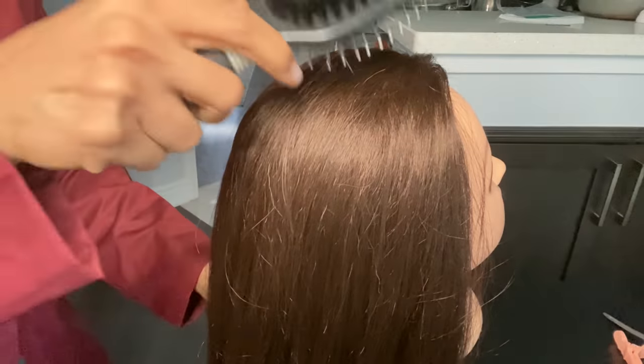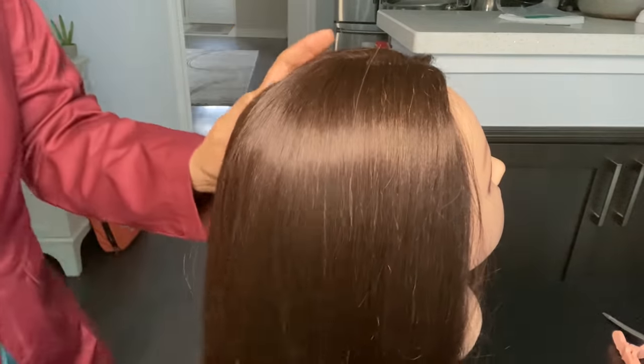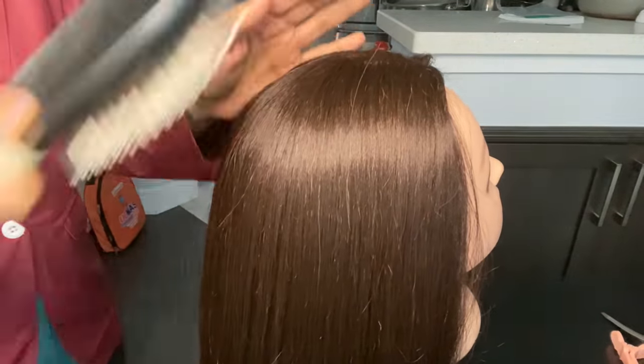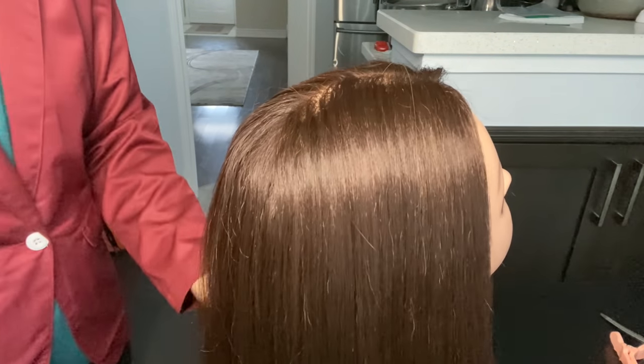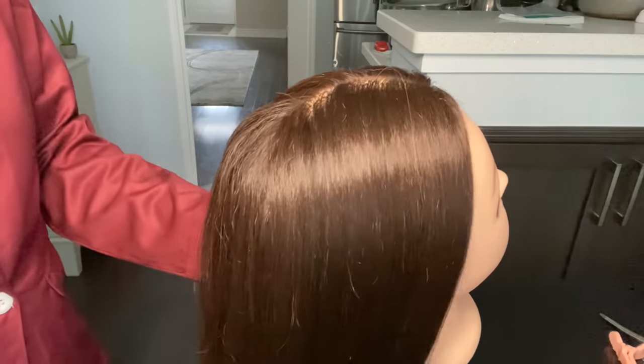Today we will learn how to do crimping. First of all, you have to take the ear to ear sections and the middle sections. I have already taken the middle sections. Now I will take the ear to ear sections.